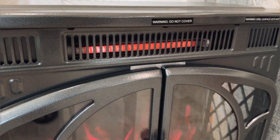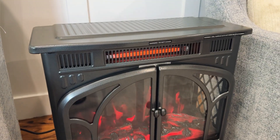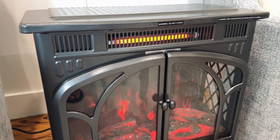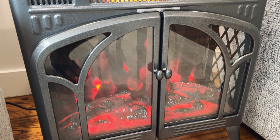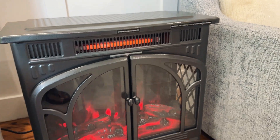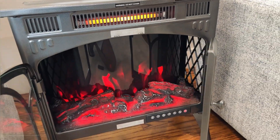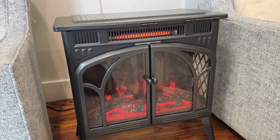Our heating element is firing up nice and warm — this puts out 5,100 BTUs of heat, so it's like a little mini space heater. It is super quiet at only 40 decibels. We can also turn the flame speed up and down with five different levels. The added heat is really nice, and I can see my kids wanting to be around this fireplace in wintertime. The doors that open are a great feature — we highly recommend it.